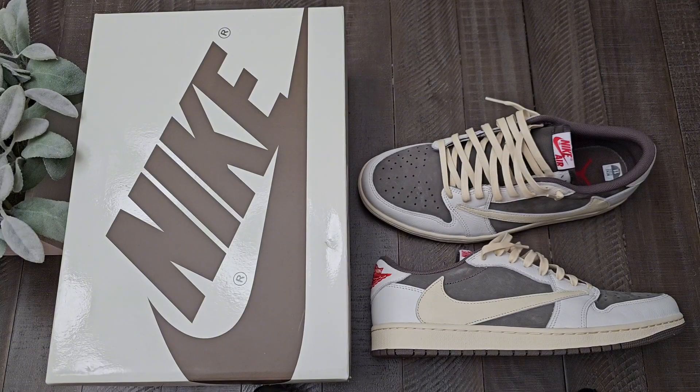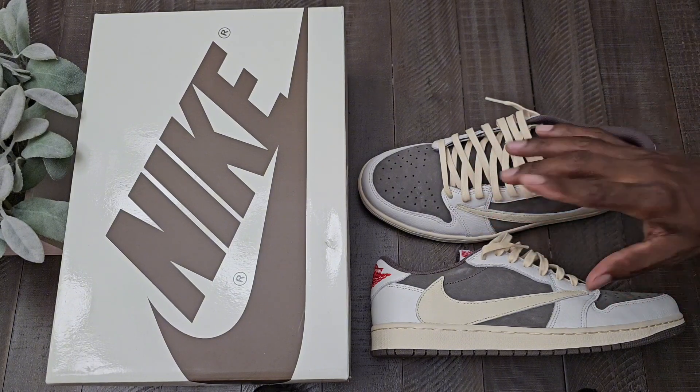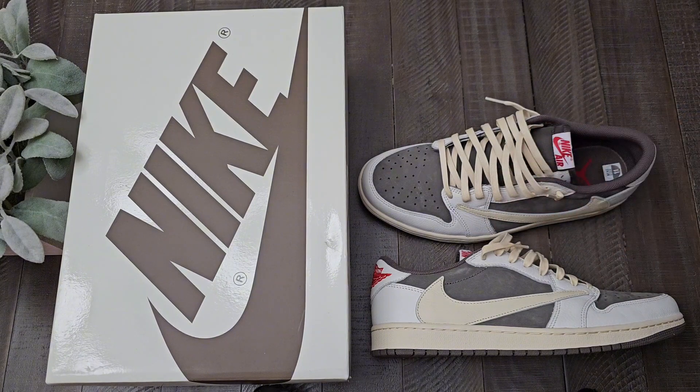We are back at it once again with another unboxing. A lot of these unboxings are going to be reachbacks or things that I missed when I took my temporary hiatus from YouTube. This is a pair that I actually hit on a sneakers app — my one and only sneakers app, a major hit in like the last five years. You can see by the on-feet, they are super crispy. I have yet to put these on the actual pavement outside. This is the first time my feet have actually been in these sneakers because I've been on the fence about selling or not selling.